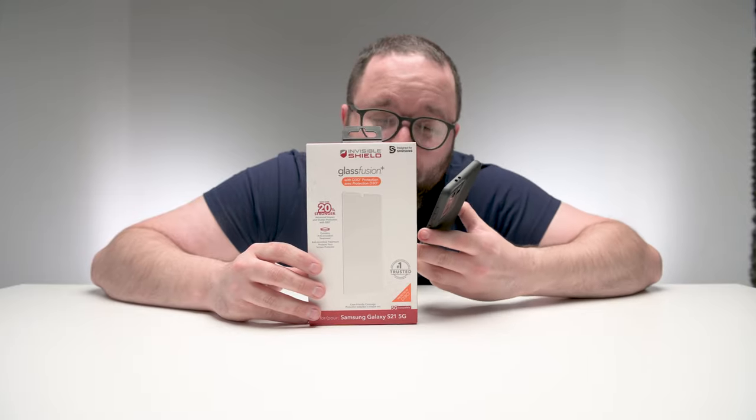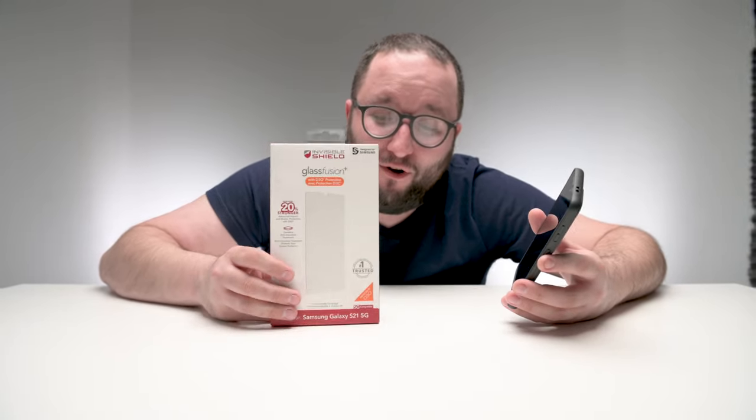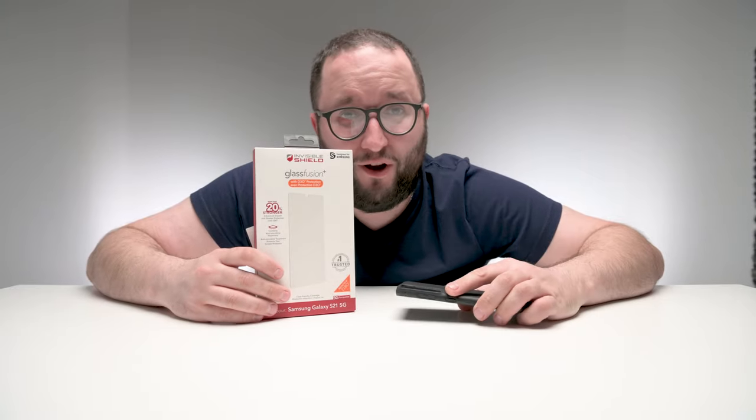Thank you so much for watching. Invisible Shield Glass Fusion Plus is available for the current models of Samsung phones and will be available for other phones going forward. The power of D3O on your screen doesn't get much better than that. You can also register your Invisible Shield product online to get the limited lifetime warranty by registering at zag.com/register. Make sure you give this video a thumbs up, subscribe if you want more content like this, and leave a comment if you have a question. I've been Ryan — this is the Product Spotlight for Hitfar, and we'll see you soon.